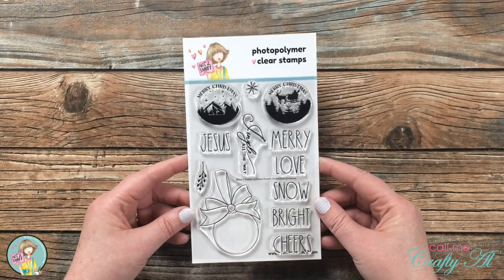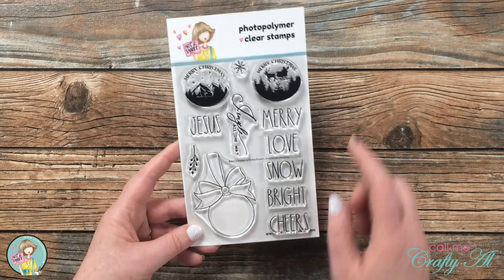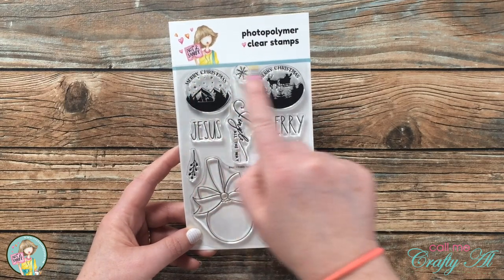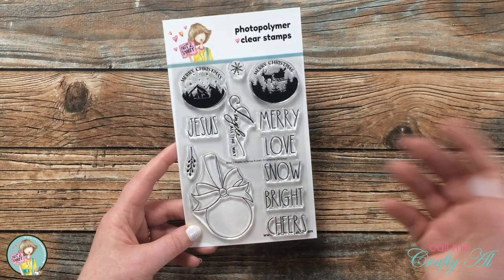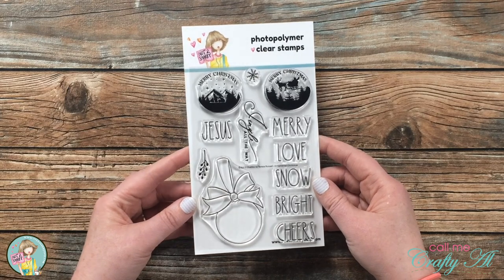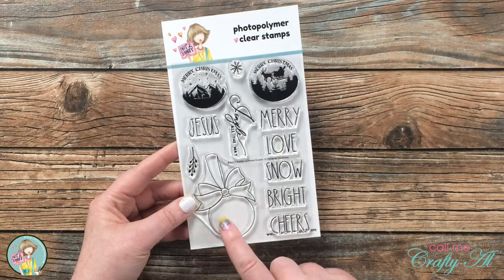The final stamp set in the kit is Ornamental Christmas. You get this ornament that's blank, and you can place images or words in there — or I might even paper piece it so the ornament can be whatever color or pattern I want. I really love this one, especially the fonts that you can put onto the ornament.